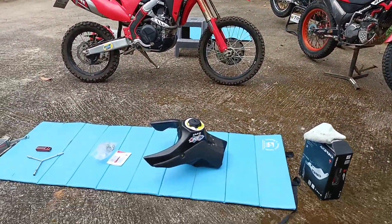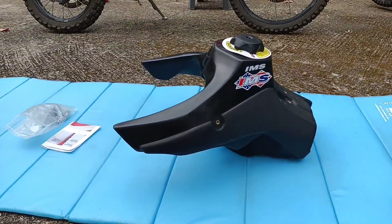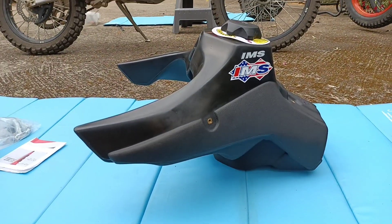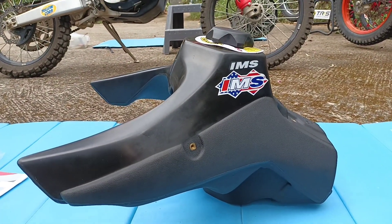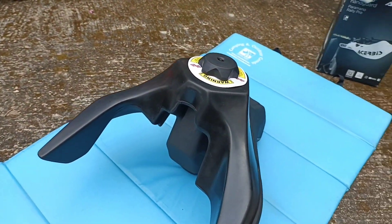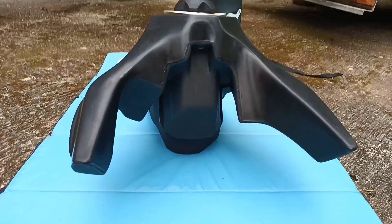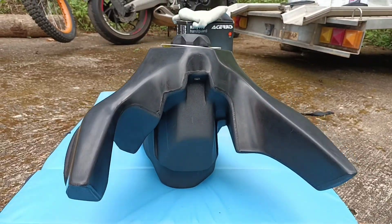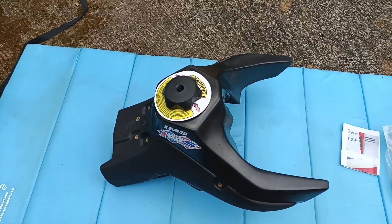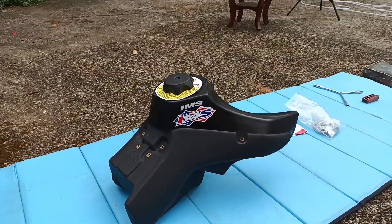And then of course the CRF450RL — it's a 2021 and it has a very small stock fuel tank. The stock fuel tank is only about 7 litres, so that is why today we're going to be installing this cool looking new IMS tank. This tank is now 11 litres. It takes the place of the stock tank so it's not a huge change to the look or the feel of the bike — just a couple of extra litres to get you through.